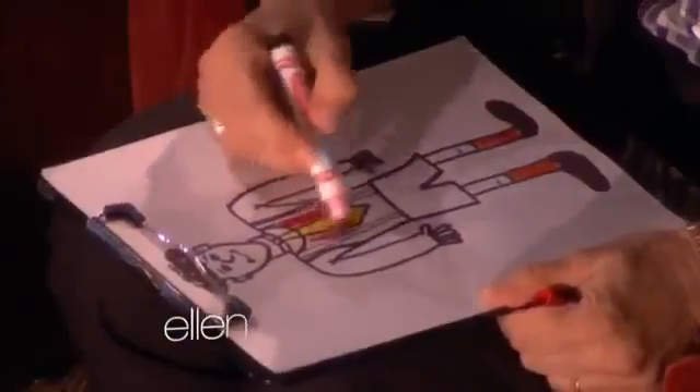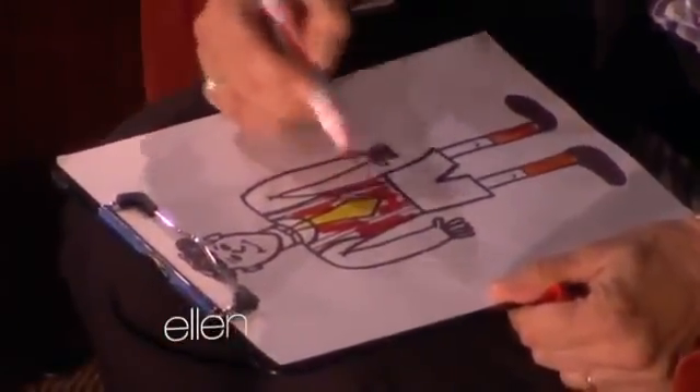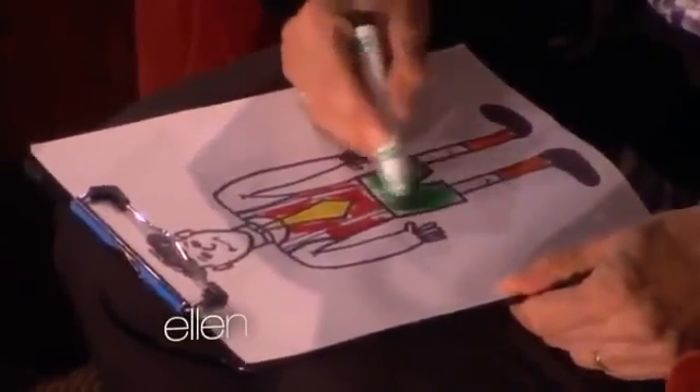Grab the next color you'd like to use. Uncap it. Let's go for the tank top. Color in the tank top. Tell me when you're done. This is a good speed art experiment. Recap the marker, put it on the floor. Grab the next color you'd like to use, Ellen. And let's go for the short shorts. Just stay in the lines. This is so much fun. This is fun.